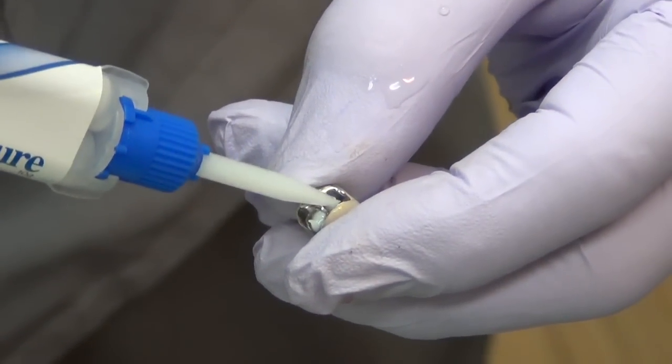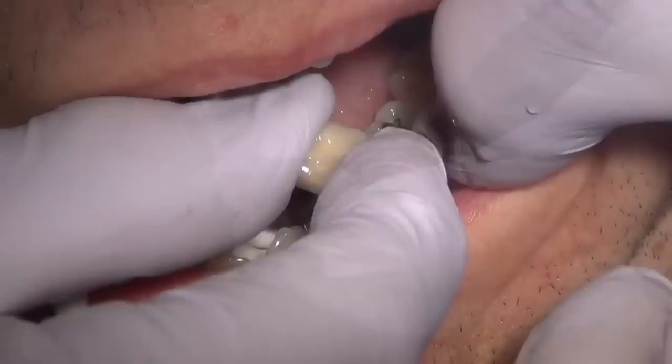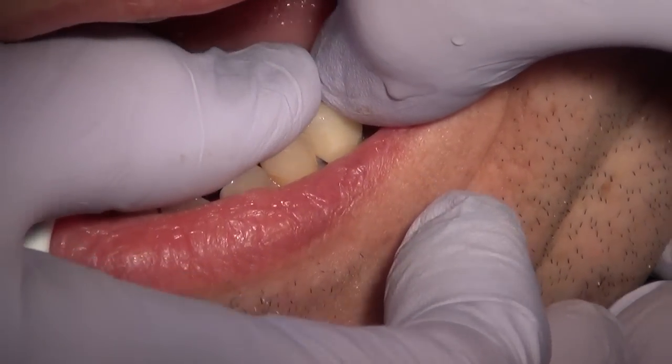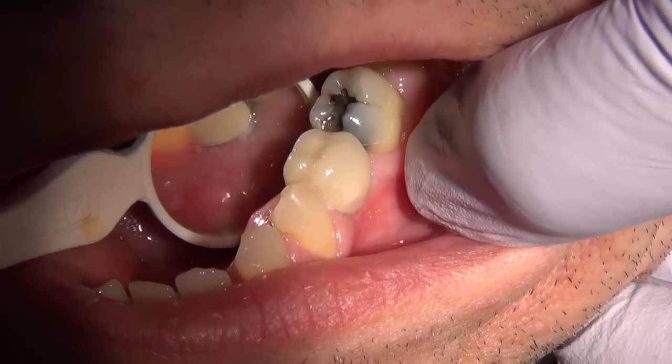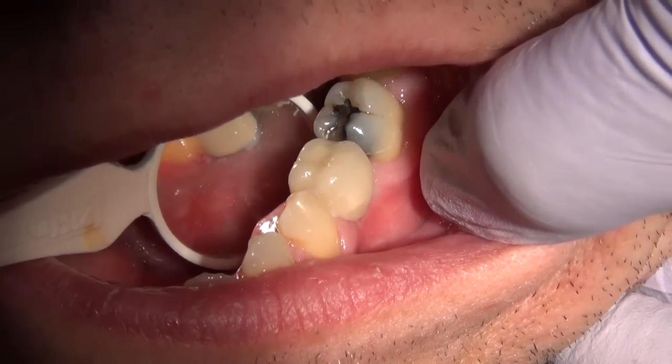We are putting the cement in the crown, seating it over the mini implants and pushing it into place. It will take about five minutes for that to harden. Now we are checking the contour again and removing any excess cement.